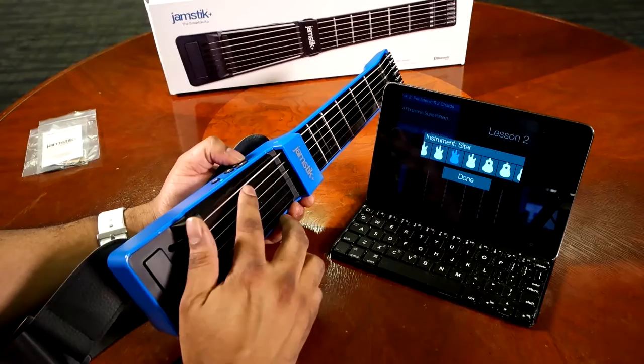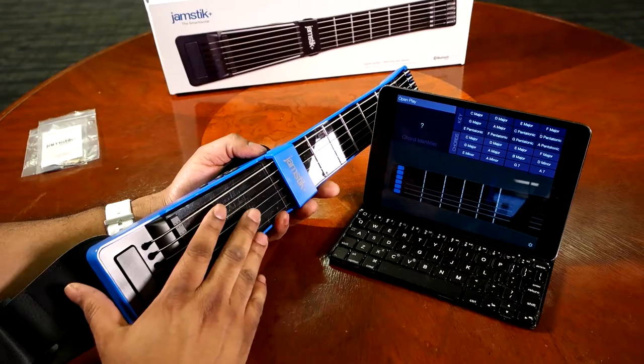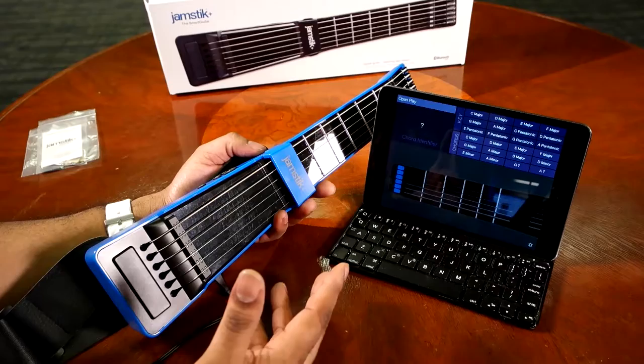All in all, this really is about what you're willing to do. If you're going to put some time into the study and effort of learning this guitar — this Jamstick — you're going to get out of it what you put into it. It's definitely easy to follow, and it's a very solid interactive lesson experience that you get out of the Jamstick Plus and the various apps.